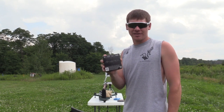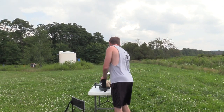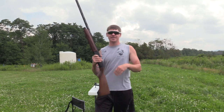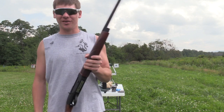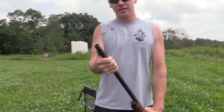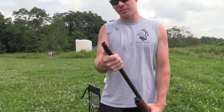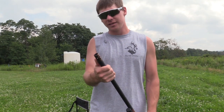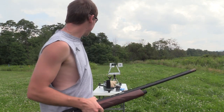I will be shooting the CZ 712 — this is I think their only second appearance on the channel. I've got the Code Black Goose choke I will be shooting, and I'm also gonna be patterning the Code Black Duck choke. We're at 40 yards, we'll see what the old CZ has in store for us today.